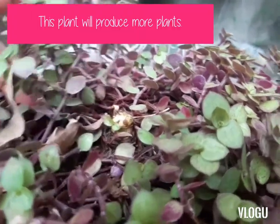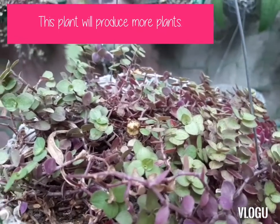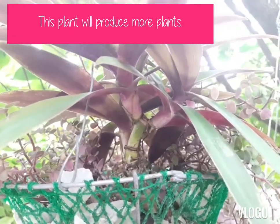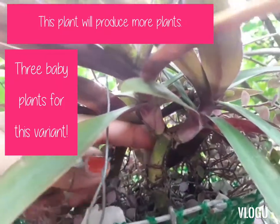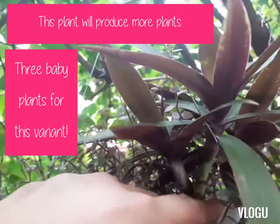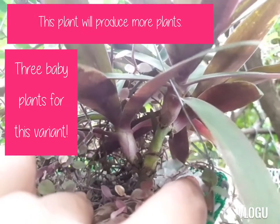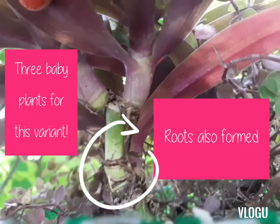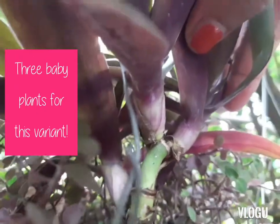Let me show you the result of propagation that I've done. This is what happened after I propagated one of the Moses in a Cradle variants. As you can see, this is the stem that I cut, and then new plant growth — one, two, and another one here — three! So from one plant, it grew three plants. This is what happens after cutting off the head of a Moses in a Cradle — that's how the new babies come out. This one has three new babies.